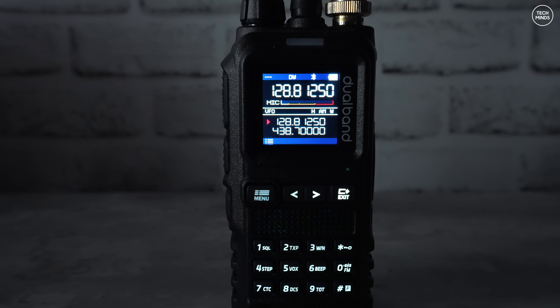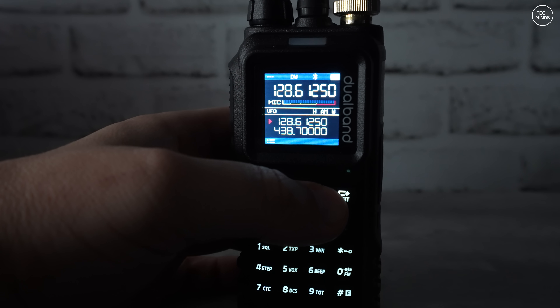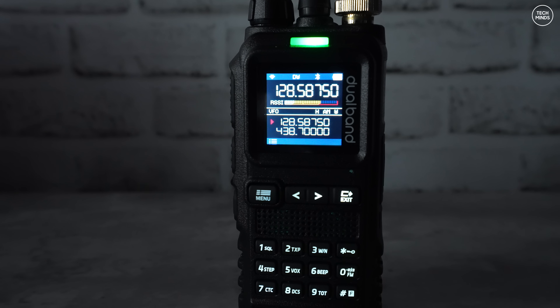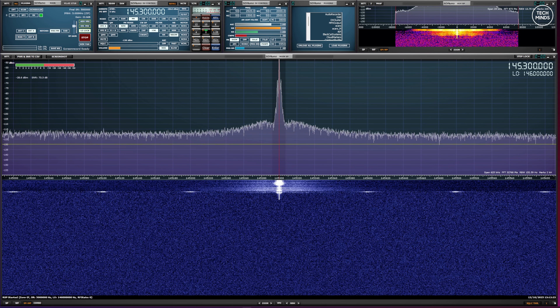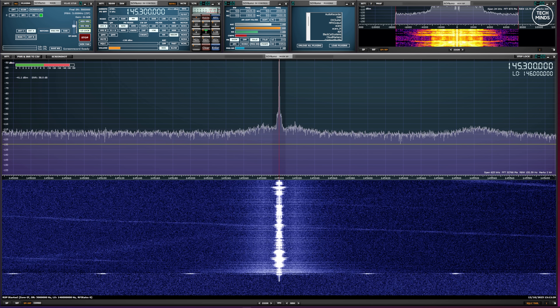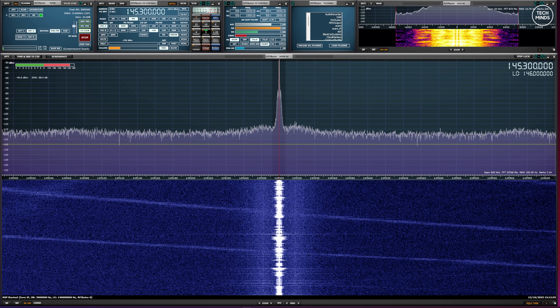Airband receive is also possible and the AM demodulation works very well. I do have to turn off my studio lights as they do splatter a little on the airband — that's true of any radio I test, not just this one. It received a clear ATIS broadcast: wind 360 degrees, 4 knots variable between 320 and 040 degrees, visibility 3,800 meters.